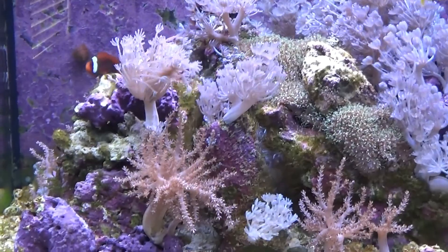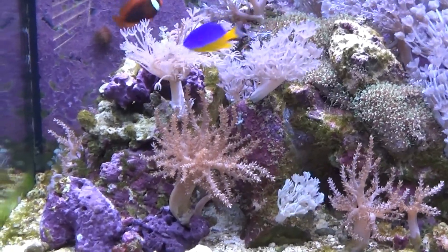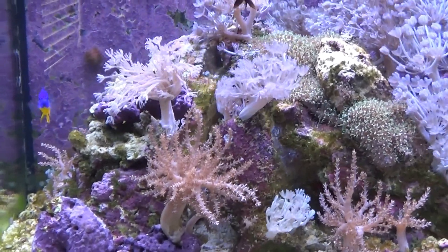And I saw a 16-gallon battle cube at Petco this weekend. That sounds like fun.